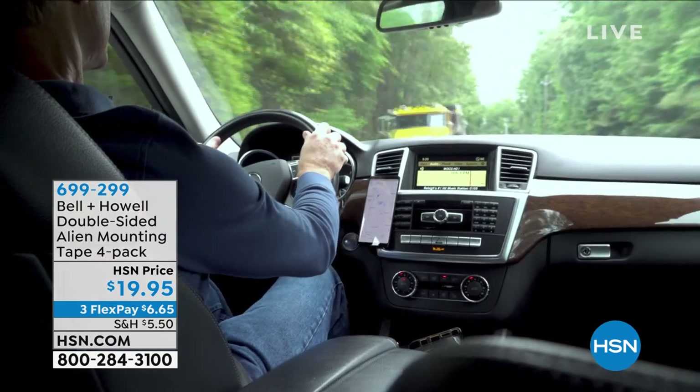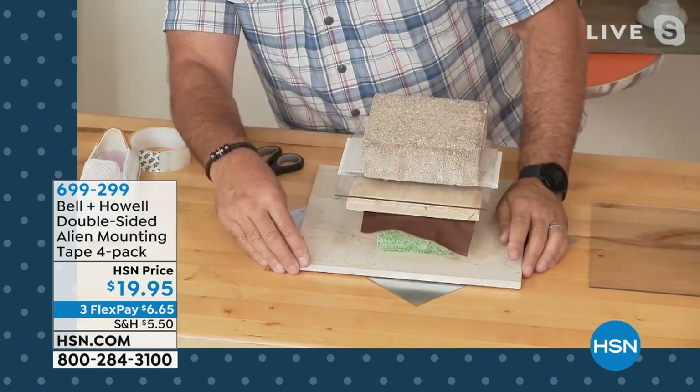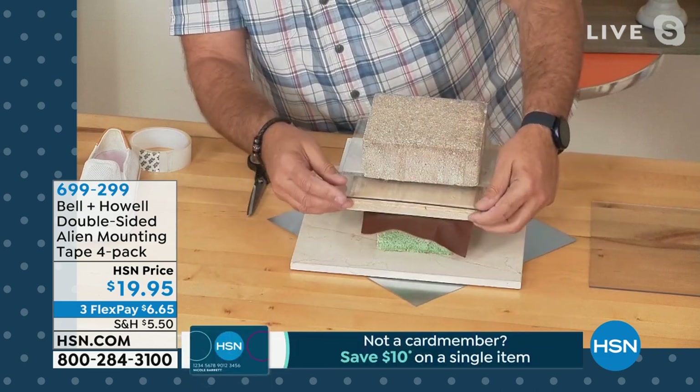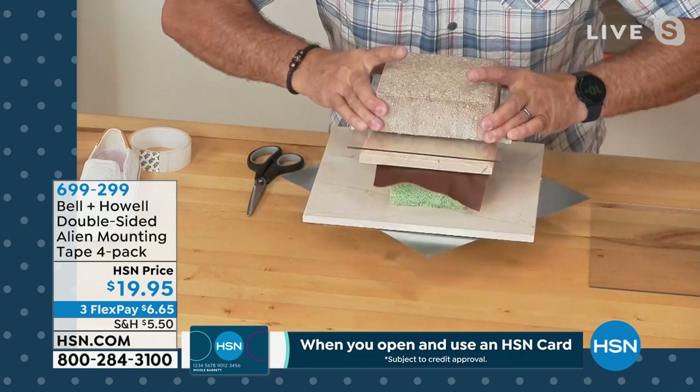Lou Caputo is standing by. The question is more like what doesn't it work on — I've tried this on so many different things and it's absolutely incredible. Whenever I get a new product I always like to test it. So I got a piece of steel, a granite tile, some styrofoam, leather, wood, and plexiglass — this whole thing is being held together with alien tape and there's no bolt going through it. This is already heavy, but it works because it doesn't use adhesive — it's nanotechnology. Think of it as thousands of tiny little suction cups. It comes in rolls and you can cut it to whatever size you need. It's not like regular tape — it's a little thicker, almost like silicone.